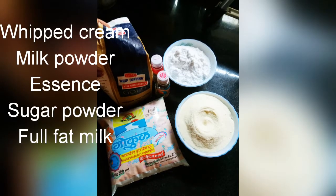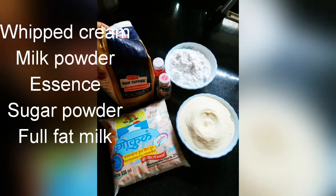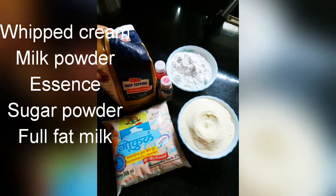I am here to share my recipe with you guys. So if you are interested, keep on watching. I am going to share my recipe — for the ice cream you need milk powder, essence, sugar powder, and full fat milk.